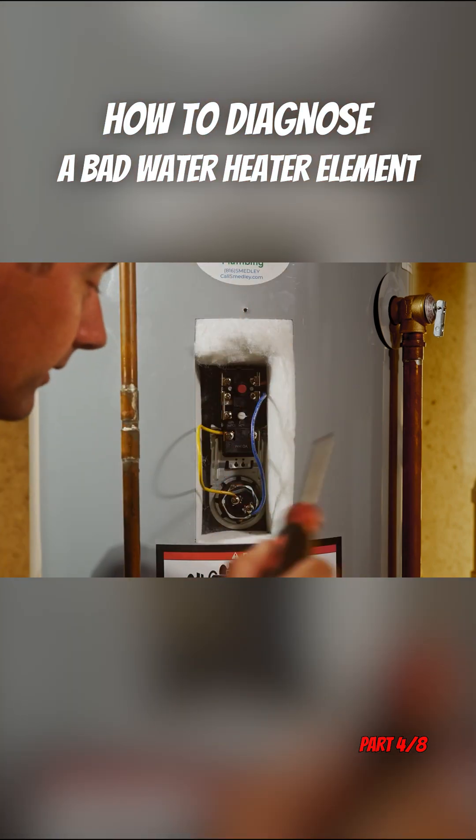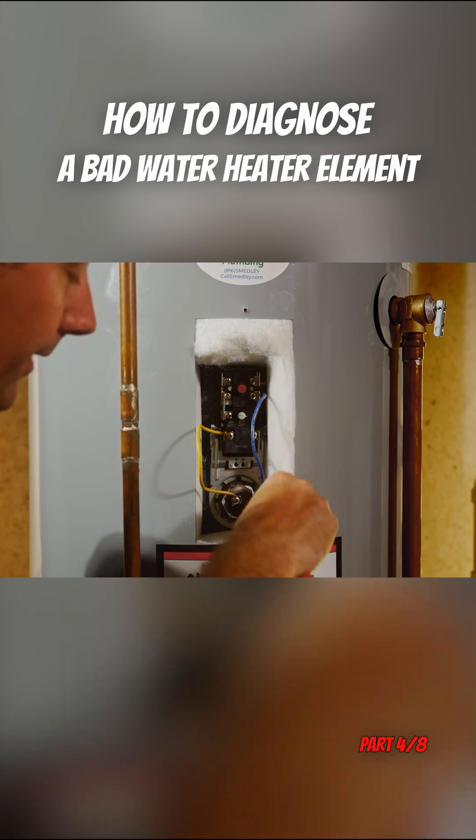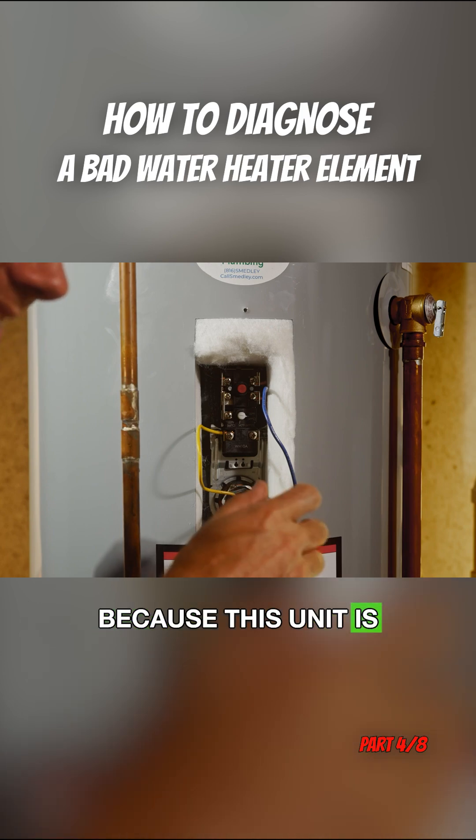Let's pull these wires off real fast. We're being very careful because this unit is energized.